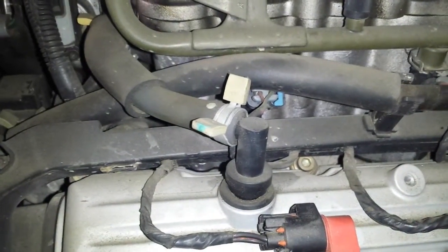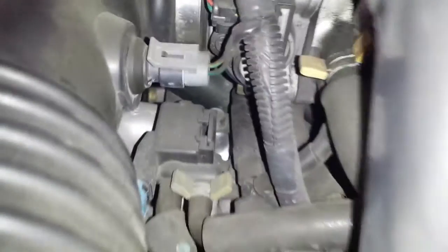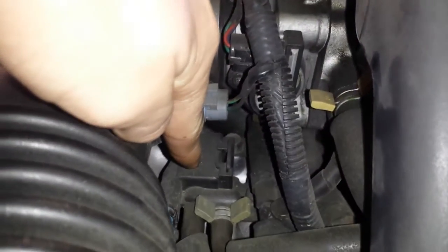The PCV valve is on the driver side valve cover, right there. Then the EVAP canister vent solenoid is right here under the throttle body.